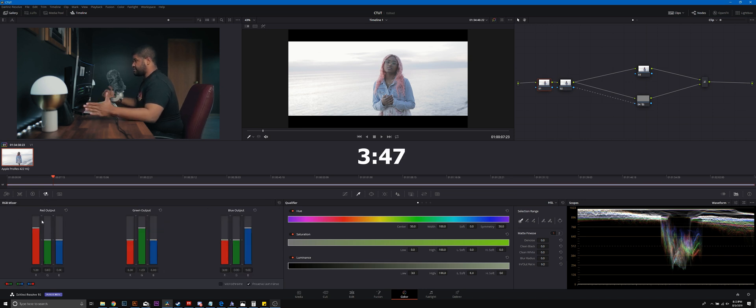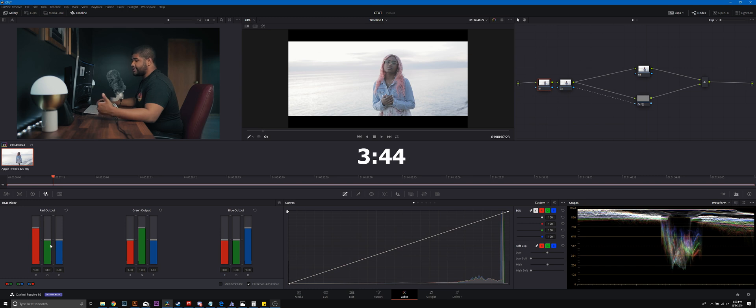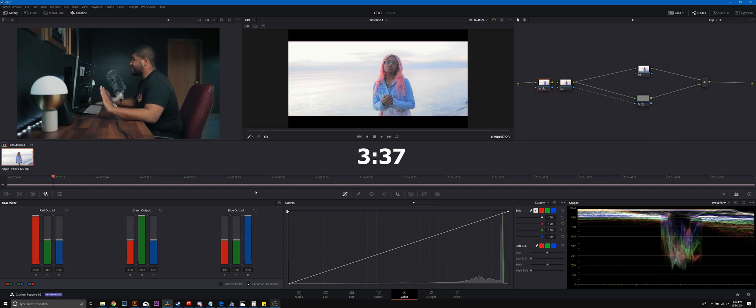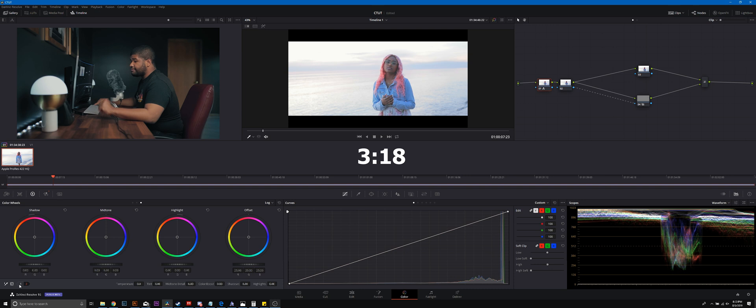To saturate this, let's go through our basic corrections. I'm going to use the RGB mixer and throw it all the way up to 2 in each channel. That looks fine — a beautifully saturated image. Just make sure all numbers stay the same in each channel; you don't want red to only correspond with red, green with green, blue with blue. Then we go to Node 2 in the color wheels tab and warm this up to about 220, and add a mid-tone detail of 46.